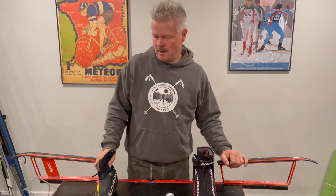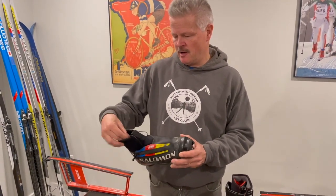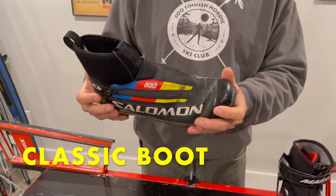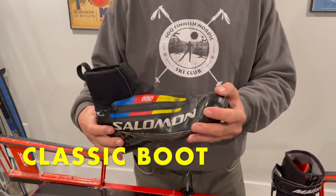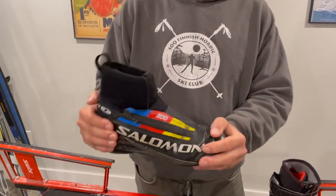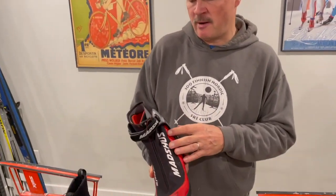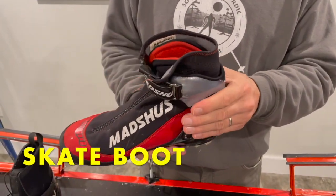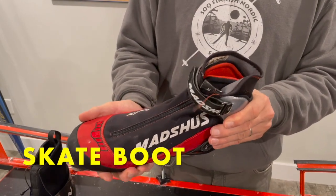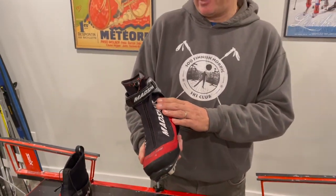Next, ski boots. With classic boots, the key features are a soft cover over the ankles allowing full ankle movement. When fitting the boot, you want a comfortable toe box and the heel cup shouldn't be lifting at the back — it should feel like a comfortable running shoe. A skate boot differs in that it has a rigid plastic or carbon cuff over the ankle, giving added ankle rigidity for the skating technique as you push off the inside edge of the ski.